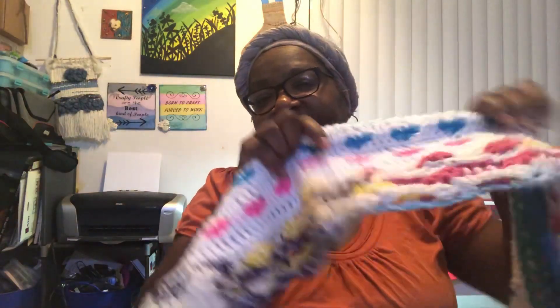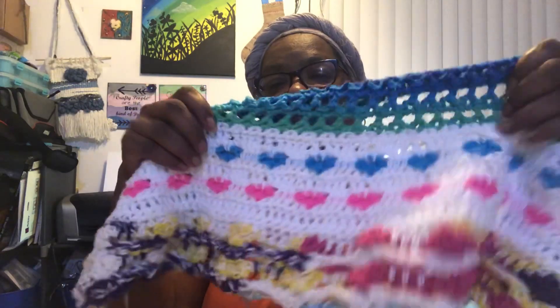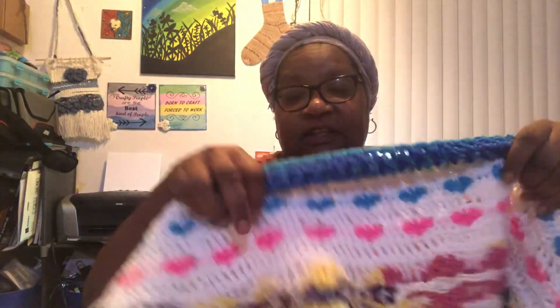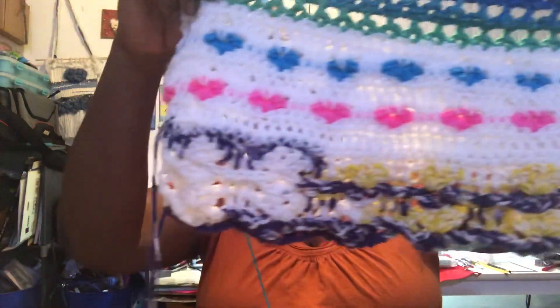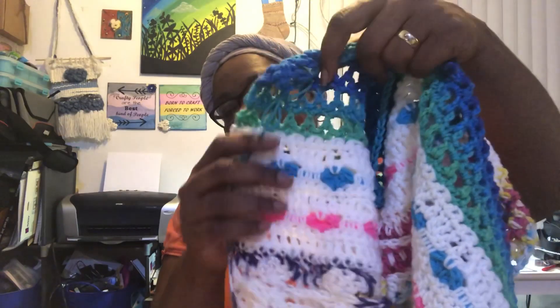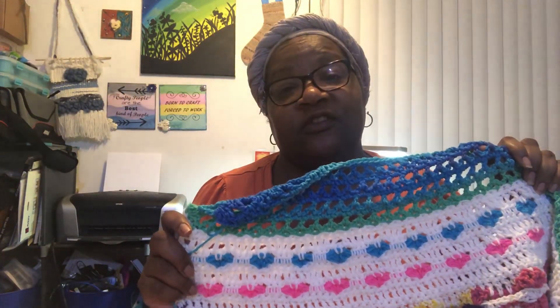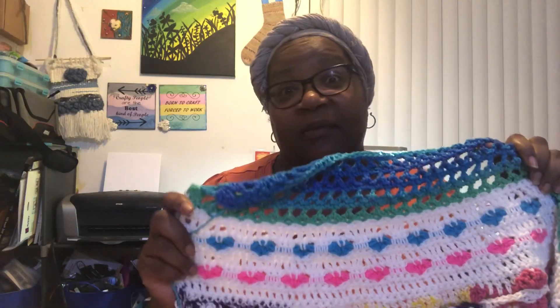Maria did the first one - I forgot what that stitch was called, she talks about it in her video and I'll link that. She did hers first. The white with the heart is Karin over at Happiness is Homemade - sorry if I'm messing up your name, I need to listen to you say it. And then this one is mine.